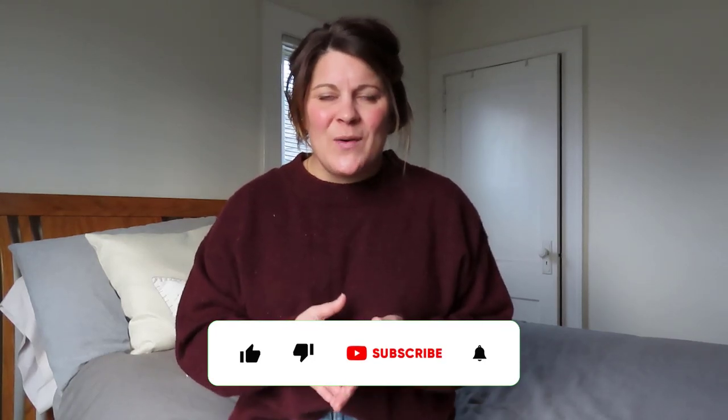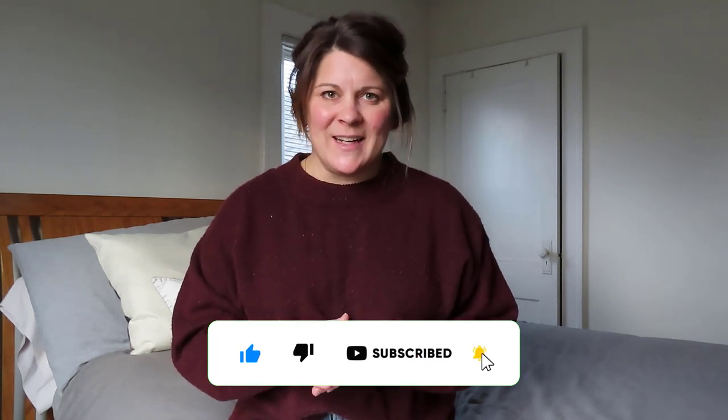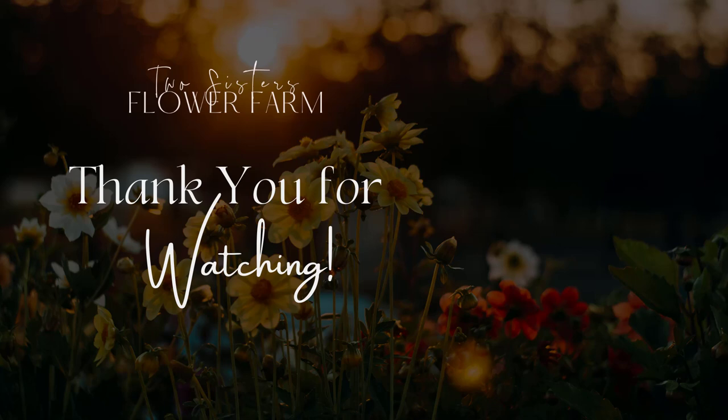I think that about covers it for this video. I am really excited to have these tulips growing right now. Tulips have always been one of my favorite flowers, and so if we can extend the season so that we have fresh tulips blooming all winter long, well that would be really exciting. Thank you so much for tuning in. If you enjoyed the content in this video, we'd really appreciate it if you let us know by giving this video a thumbs up and hit that subscribe button if you haven't already. As always, I can't wait to see you in the next video. Until next time, bye guys.